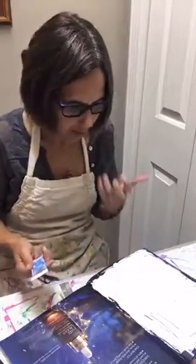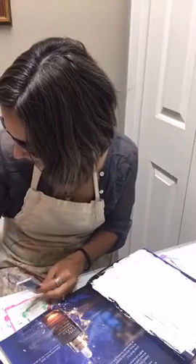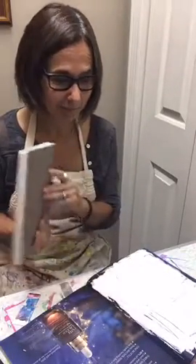Once this dries, you've got a fresh new page to paint on and play on. It feels a little less intimidating because I'm repurposing something. I often use my mixed media pads — those are great for just sketching, painting, and making a mess in. But it's also really nice to reuse a magazine instead of recycling it — you can pull it right out of the recycling bin.